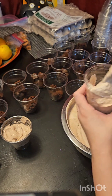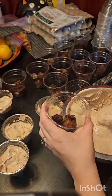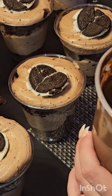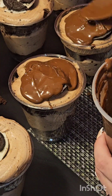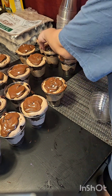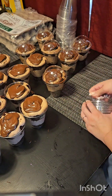Then I do the same thing for the chocolate ones — I scoop in the chocolate frosting. I use chocolate pudding, then I put a crushed Oreo in the middle, and then I repeat the process. On the very top for the garnish I use melted chocolate, as you can see there.